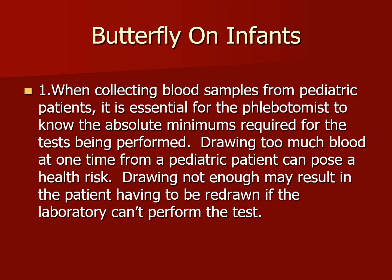When collecting blood samples from pediatric patients, it is essential for the phlebotomist to know the absolute minimums required for the test being performed. Drawing too much blood at one time from a pediatric patient can pose a health risk — namely anemia, cardiac arrest, and even death. Drawing not enough may result in the patient having to be redrawn if the laboratory can't perform the test.